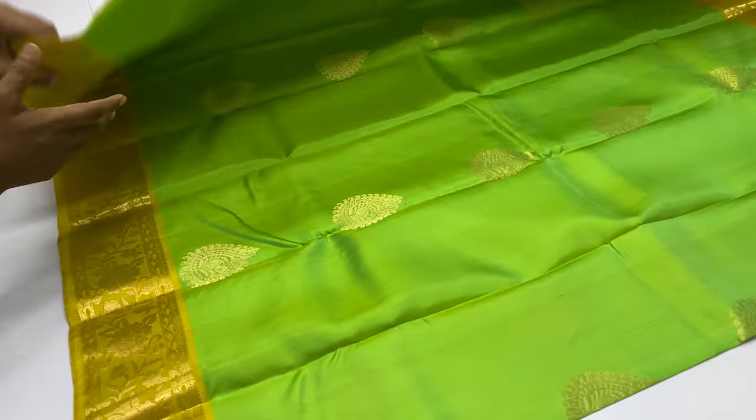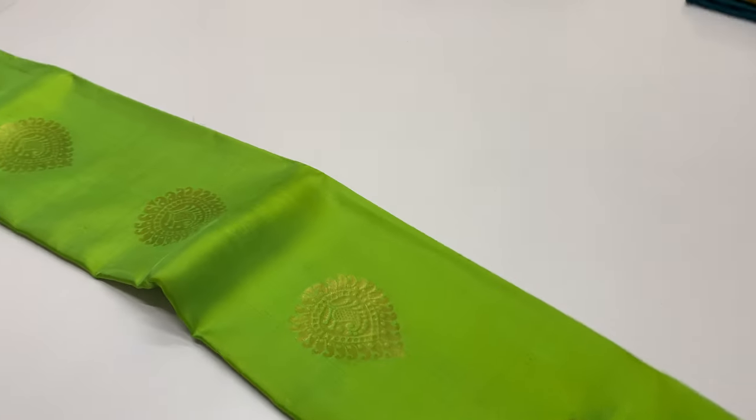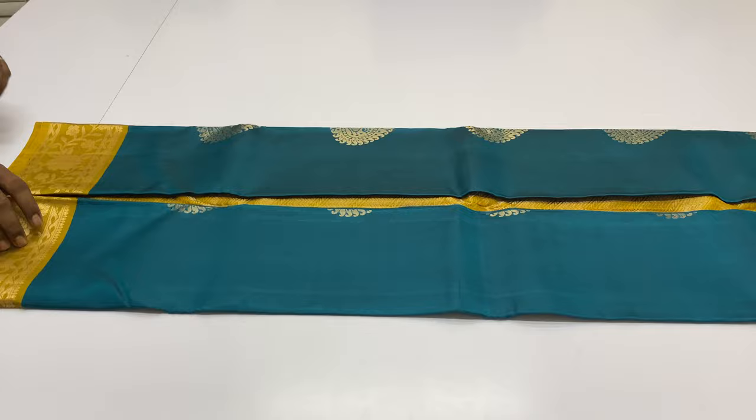Full and full gold-tested sari work in this pattern. Sari 210. Next sari 211 — body of the sari peacock blue, pallu and blouse yellow shade. Full and full gold-tested sari.